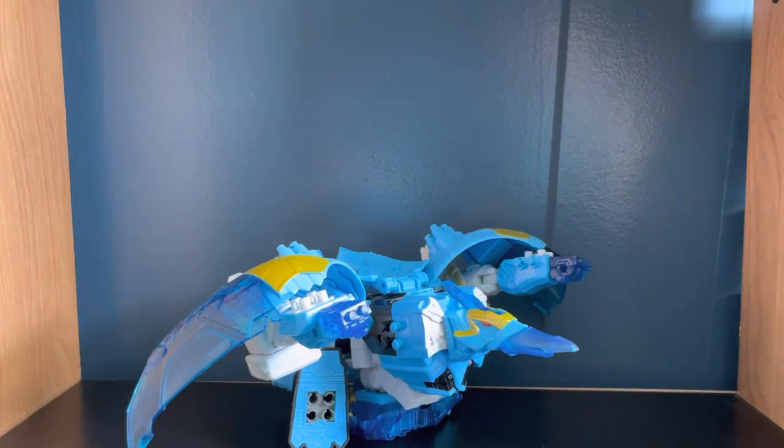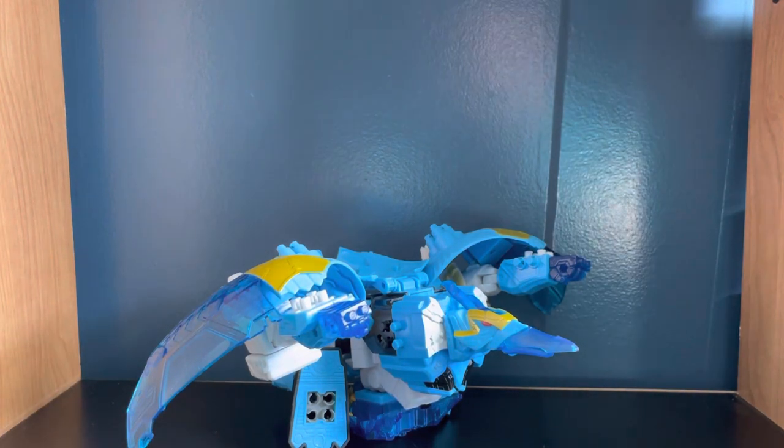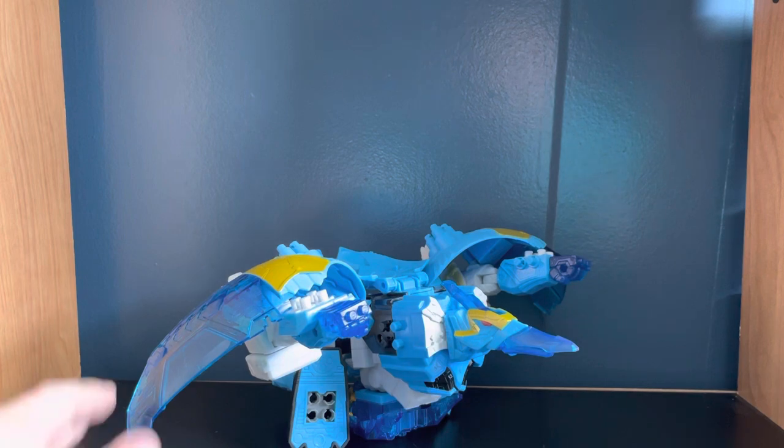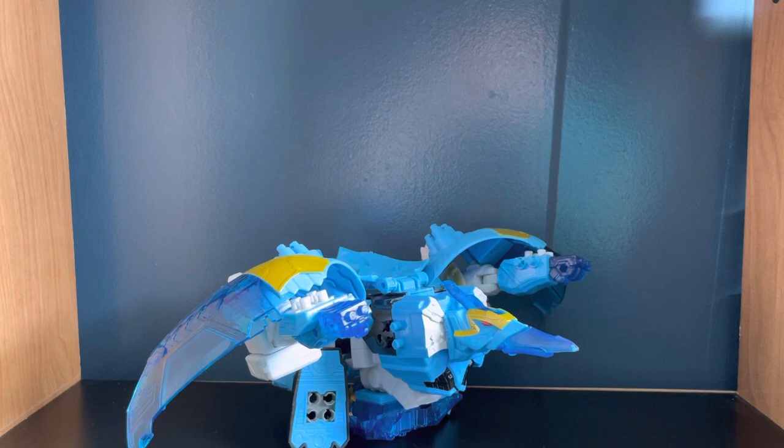I bought this guy yesterday at a local mall because he was the only Megazord in the entire area — there's literally no other Megazords where I live. There were some before but they all disappeared. I was going to buy it like two weeks ago, put it on a shelf, couldn't find it, and when I went back he was there again, so I figured I'm buying it this time.